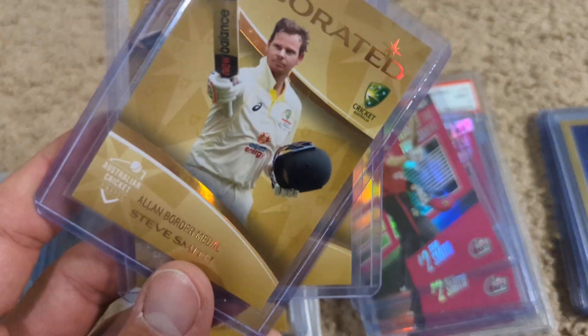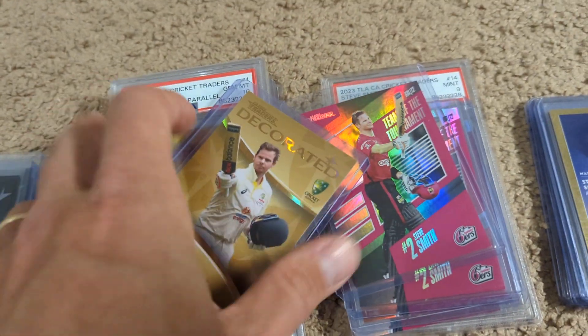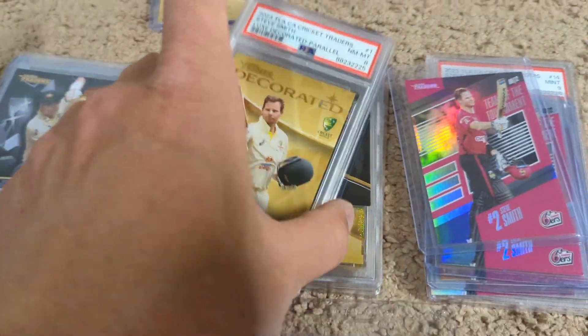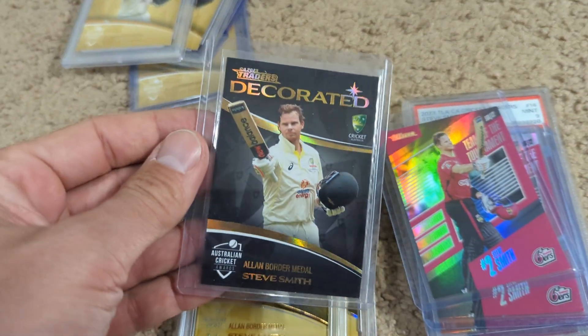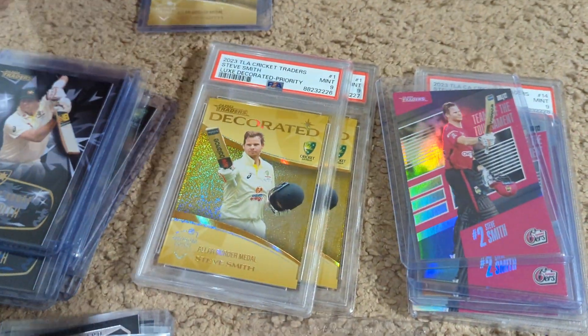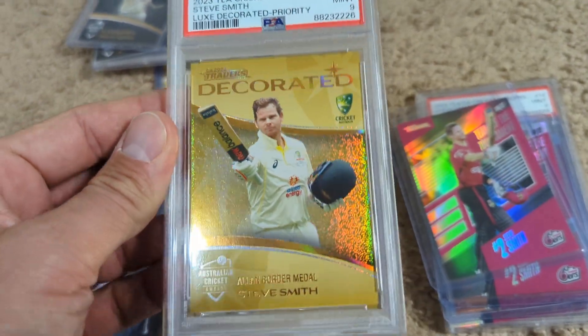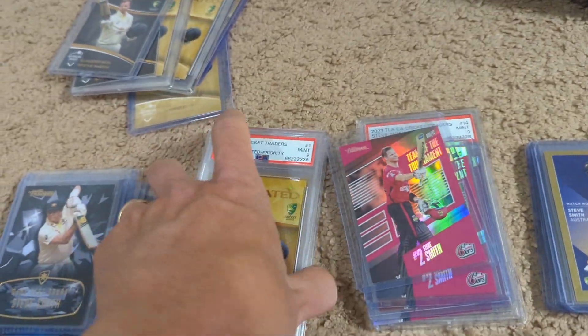These Decorated cards are just really nicely done. They are out of 147, but there are parallels. These ones are actually unnumbered — the blacks look super nice but they are not numbered. The really nice ones are the gold priority, which are out of 40. I have number 5 out of 40 and 40 out of 40.